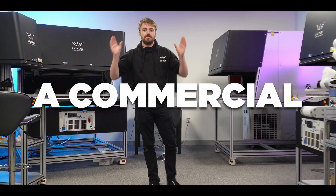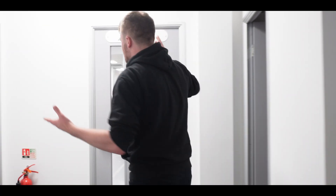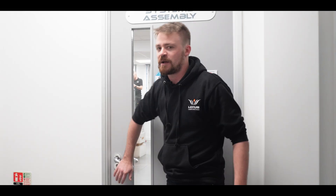A while back, I made a video saying that if you're a business, you need a business-grade laser. But what is a commercial-grade laser? What separates a Lotus from something you can pick up from Amazon?